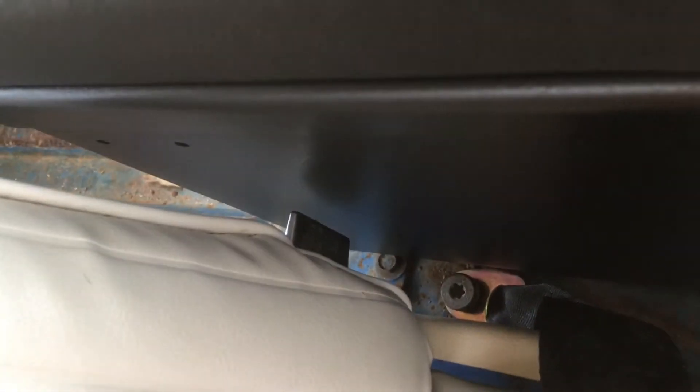I mounted the console as far toward the driver's seat as I could, just leaving a little gap because you have the folding lever for your passenger seat there.